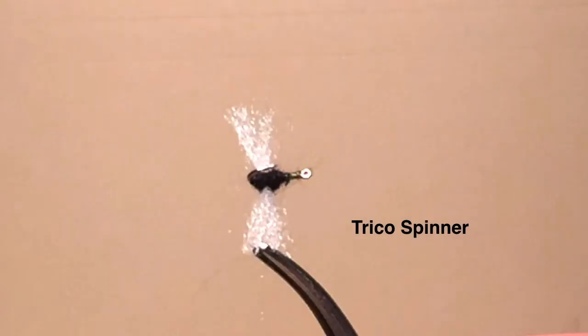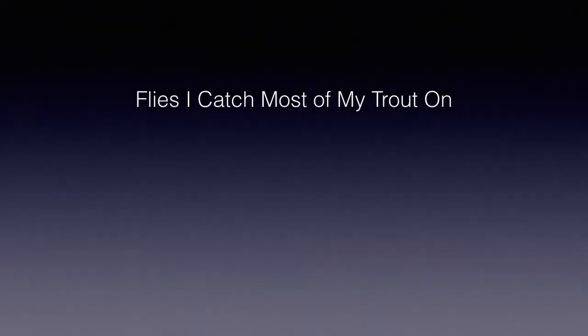I probably should have included a tricho spinner as I really enjoy fishing that spinner fall also, but that is already covered in my series on fly fishing hatches. These are the flies that I fish with most of the time and catch most of my trout. They aren't the only flies that I carry in my fly box, but they are my go-to flies in the very common situations that I described with each pattern.